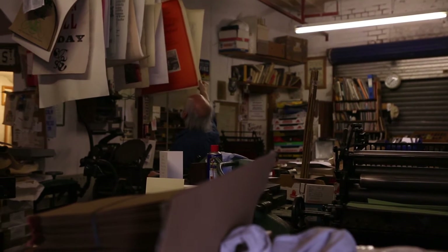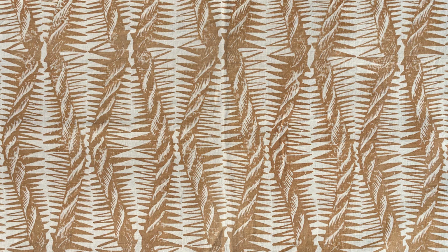She was designing for reproduction by direct printing onto cloth, which is not the same as drawing for a book.